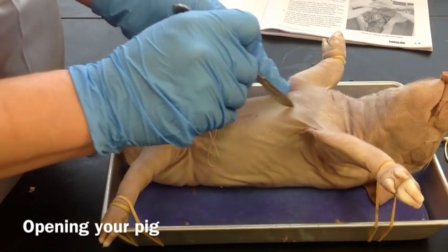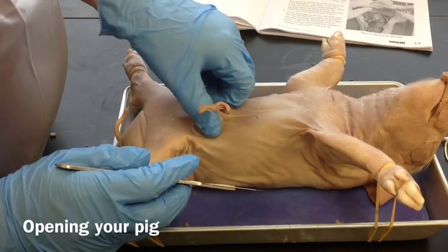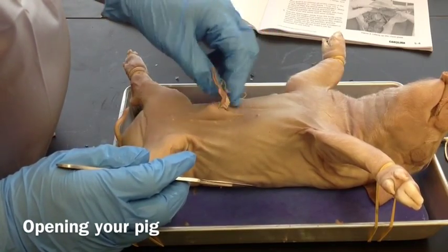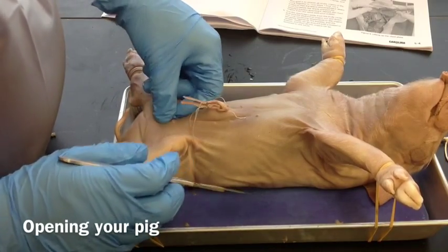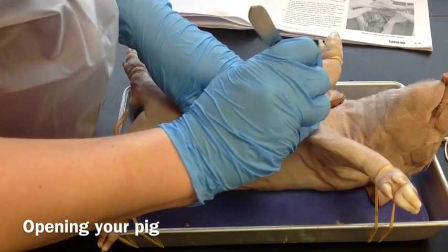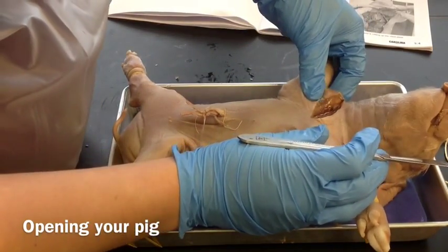And then we're going to go down to the umbilical cord. For males and females it's going to look different, okay? So you need to follow your instructions and ask your teacher if you have questions about how to cut around the umbilical cord for males and females. So I'm going to go ahead and start and cut through — we're cutting through skin and muscle and fat.